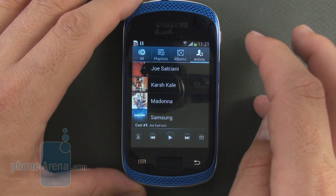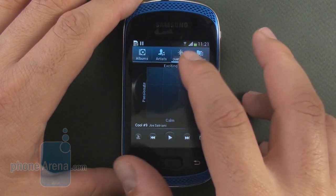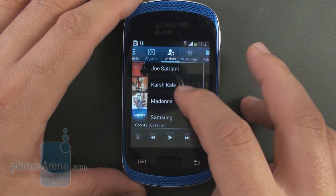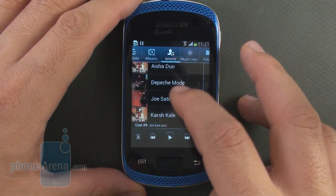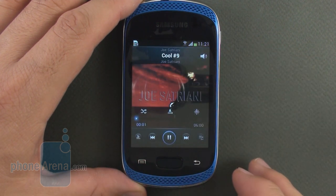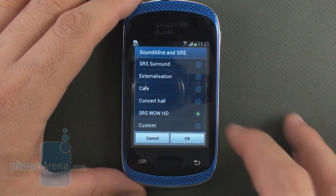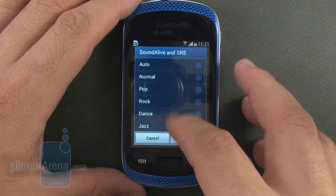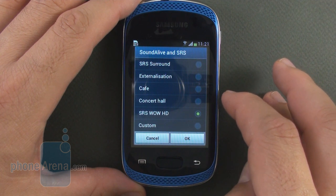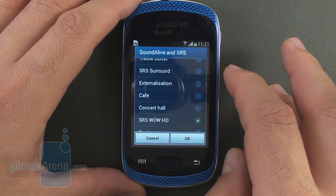The usual song categorization options are present along with the music square mood matrix. The player interface is pretty easy to operate with a minimalistic layout. Equalizers are easily accessible right from the playback menu with the tap of a button, along with all the sound effects and equalizer presets.